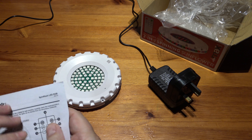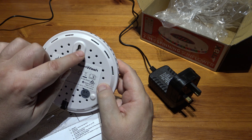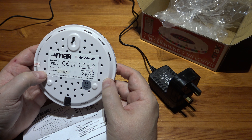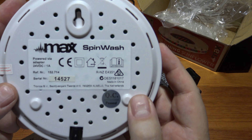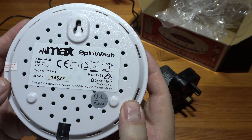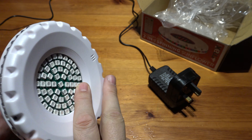Before we do the light show, let's see what we've got on the back. It's a single mount this time. It says 24 volts, 1 amp, powered by adapter. It actually looks a little bit more legit than some of them — it might actually be certified. The power cord hangs down at the bottom, so you've actually put some thought into that.